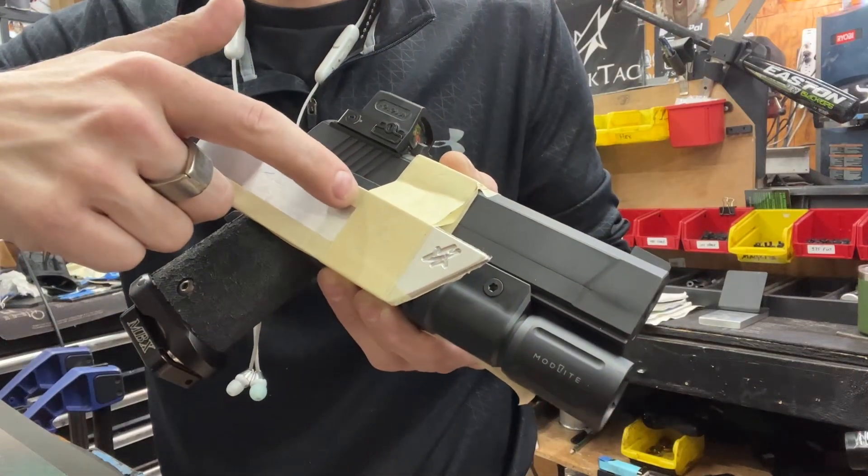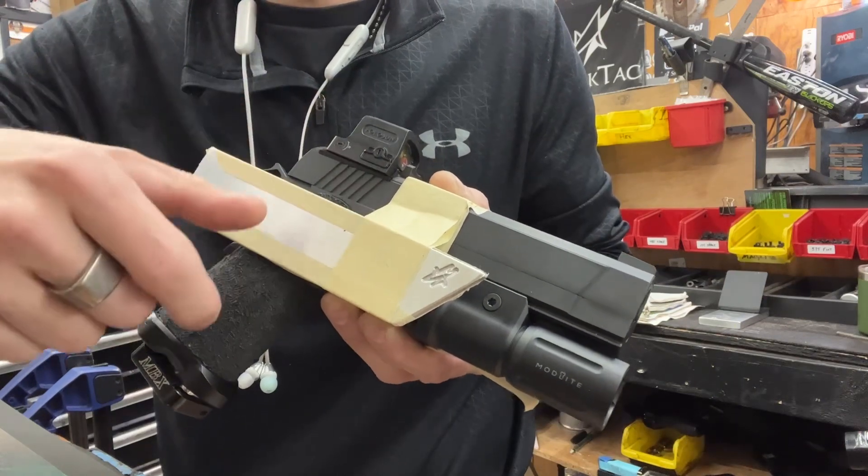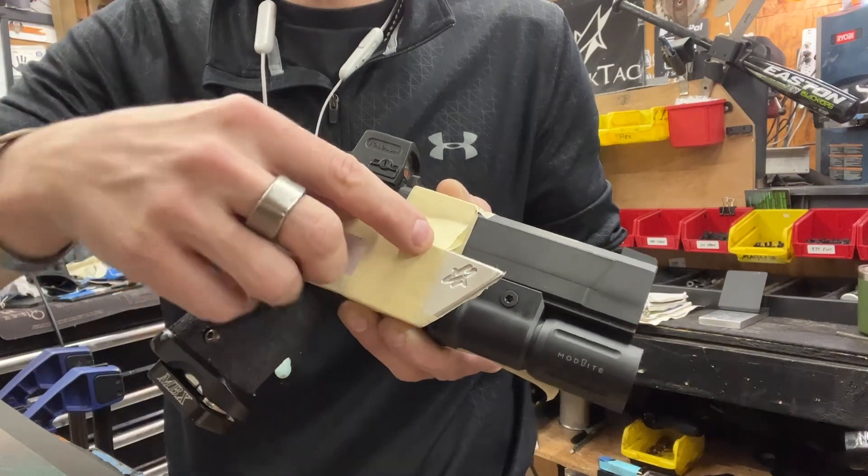This is the custom jig for the custom chambers. I went ahead and did our logo and milled it in 6061.